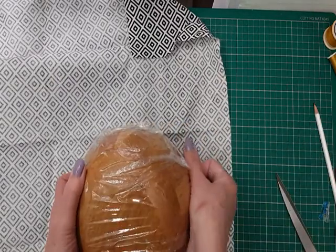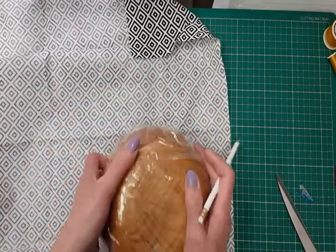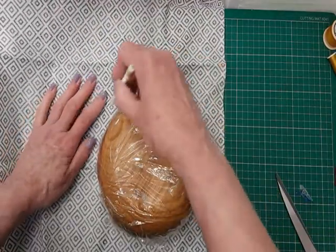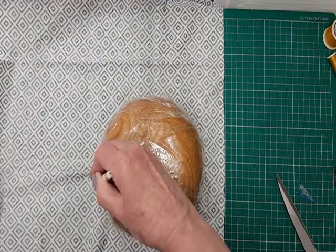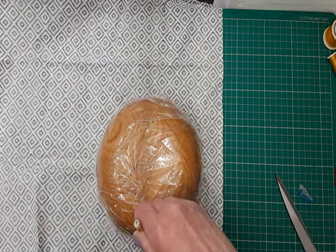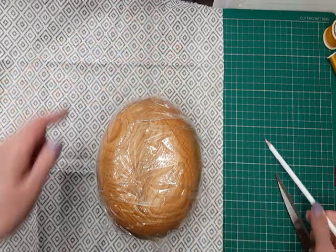First I need to cut a circle but it needs to be about one and a half inches bigger than the actual bowl, so I shall mark it out with a pencil holding my pencil at an angle with my hand on top of the bowl. Go around about one and a half inches bigger — it doesn't have to be exact. Then I shall cut that out.